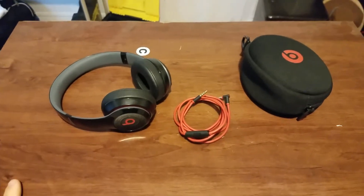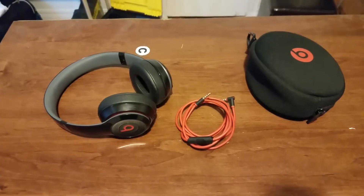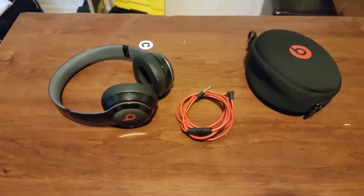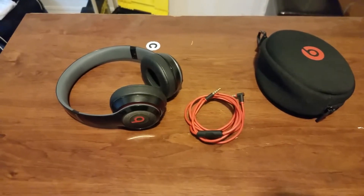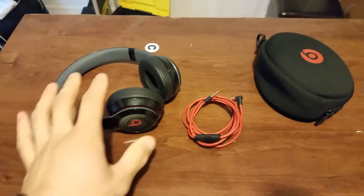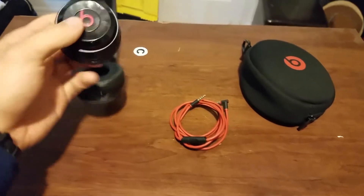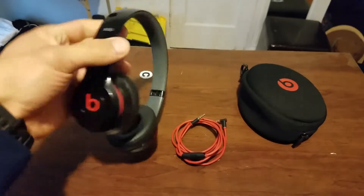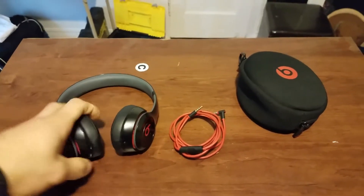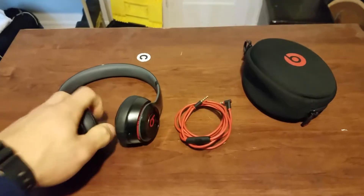I had the Beats Pro, the white ones, and the only thing I did not like about those is the size of those ear cushions. They were a little bit bulky, and these are very small. They fit your ear very well and they are very comfortable on your ear. It's almost like you're not even wearing them.